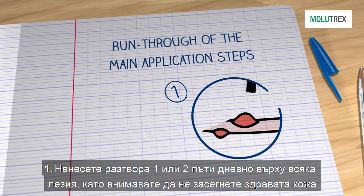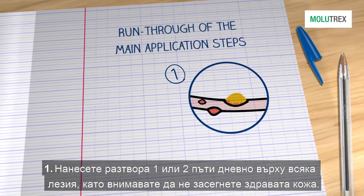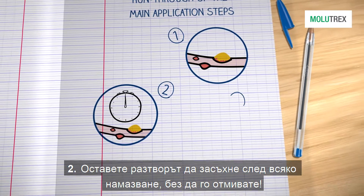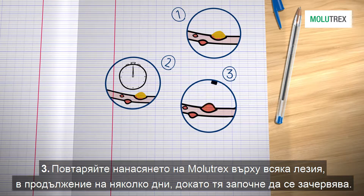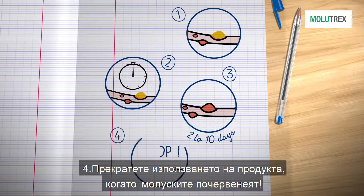Summary: 1. Apply the solution one or two times per day to each lesion, taking care to avoid healthy skin. 2. Allow it to dry without rinsing after each application. 3. Repeat application on the same lesion for several days until it begins to turn red, usually between 2 and 10 days. 4. Cease treatment as soon as the lesion turns red.